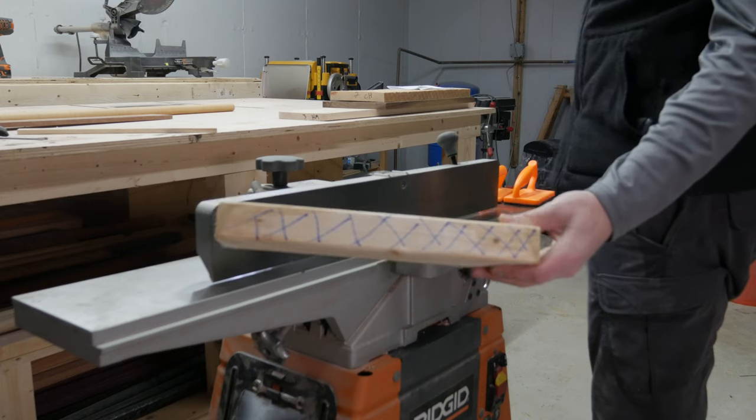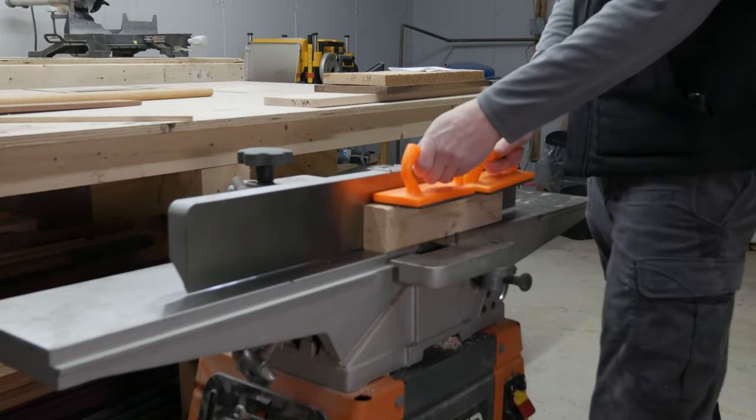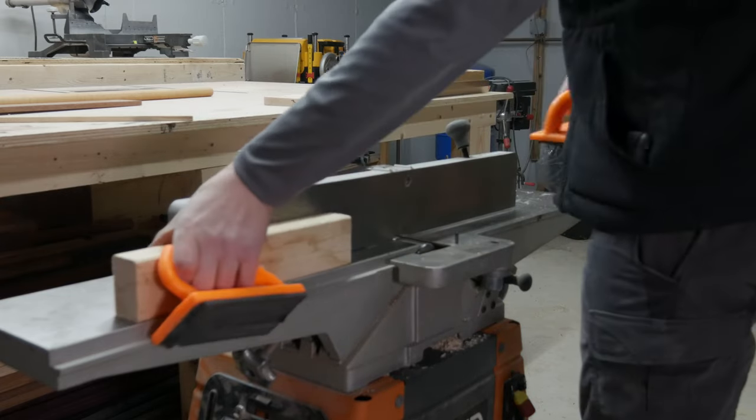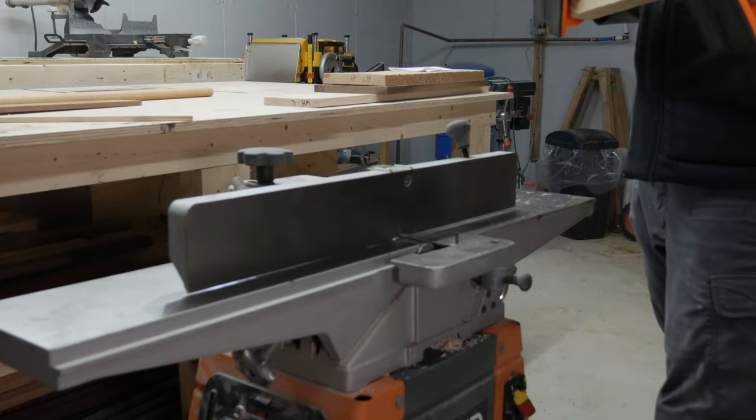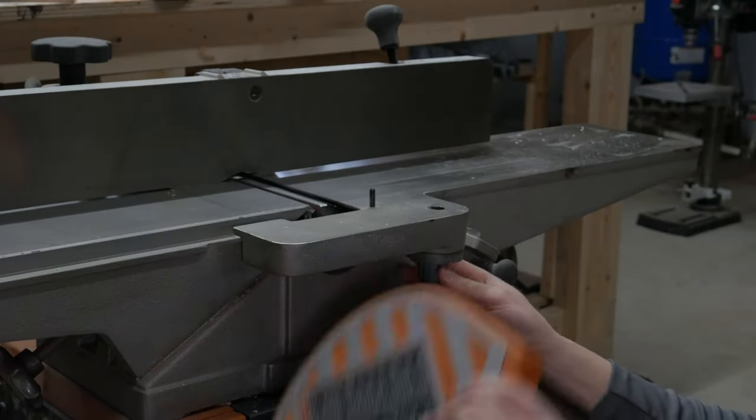After replacing all three blades, test your alignment on a piece of scrap wood. If wearing gloves, remove them before powering up the jointer. And if you have not replaced the blade guard yet, make sure you adjust the fence so only enough blade is showing to make the cut. If everything looks good, you can reattach the guard.